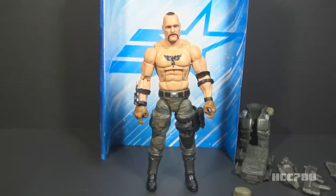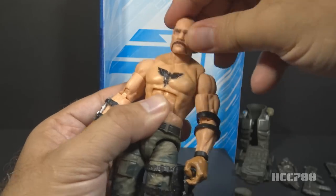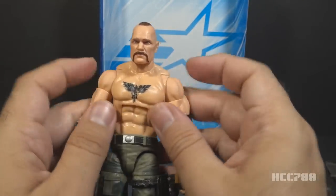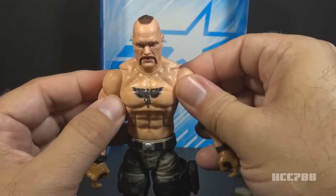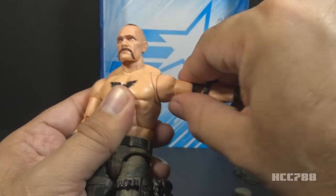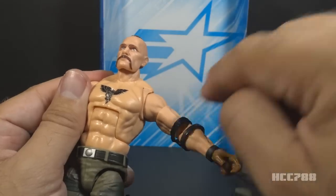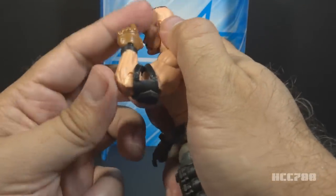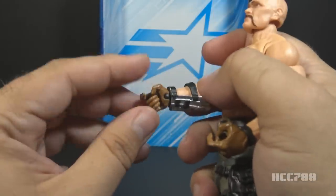Gung-Ho's articulation is excellent, as with all these Classified figures. He has a hinged and ball-jointed head, so he can move at pretty much any angle — great range of motion. He has a hinge on the inside of his shoulders for a butterfly motion, though not a great range there. He can swing his arm up at the shoulder and swivel all the way around, and that upswing is ratcheted so he'll hold position. He has a swivel at the upper bicep, double-jointed elbows with great range of motion, a swivel at the wrist, and a hinge at the wrist as well — good for holding weapons — and that's the same on both sides.